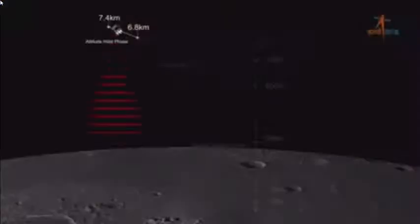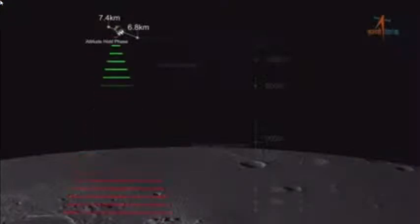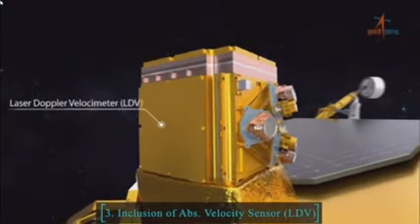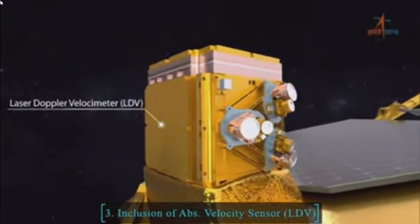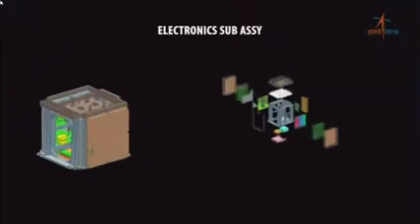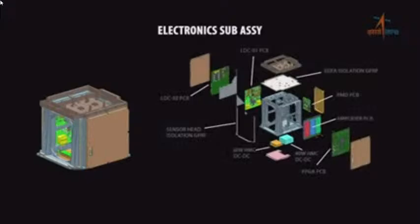चंद्रयान-2 के DAG का कार्यात्मक परीक्षण भी किया जा चुका है। LDV, जो कि पूर्णतः स्वदेशी तकनीकी से बनाया गया एक नया सेंसर है, इसका मुख्य कार्य लैंडर के वेलोसिटी को तीनों अक्षों में कम्प्यूट करना है। पावर डिसेंट के दौरान लैंडर के सटीक पोजीशन और वेलोसिटी का ज्ञान होना बहुत ही आवश्यक है।